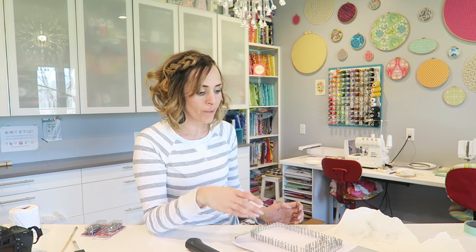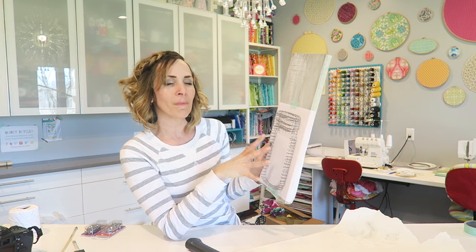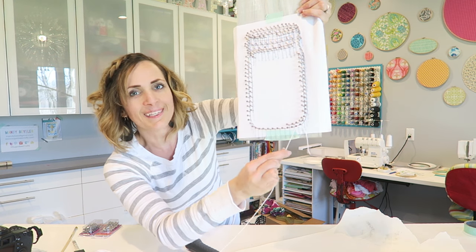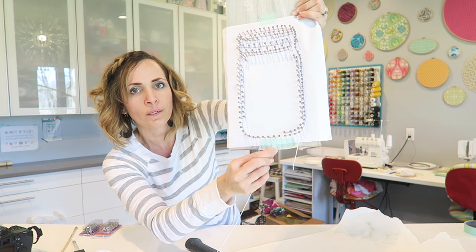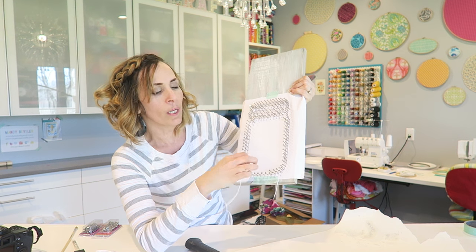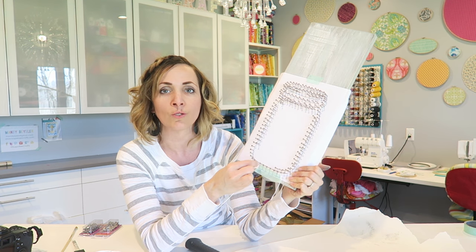Now it's time to wrap the string. Again, it's up to you if you want to remove your template at this point or wrap first. With a mason jar, there are lines that represent the twist in the top of the jar. I'm going to leave my template on so I know which lines connect, because not all of them go all the way across and I don't want to bring my string across. I'm just using this twine. To start, you're going to tie it to a nail, and then you're going to wrap just from one nail to the other. This is a little bit different than regular string art — with regular string art you would go across your image and fill it in. But with the mason jar string art, we want it to look like a jar, clear on the inside, so we're going to use the string as an outline.